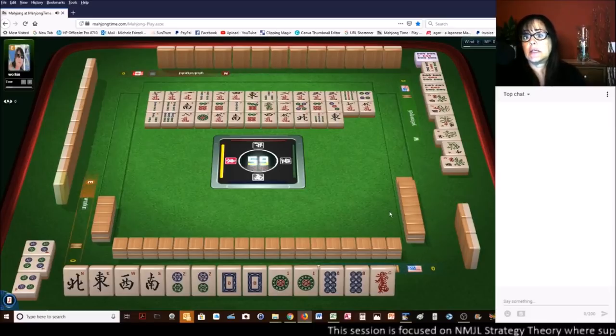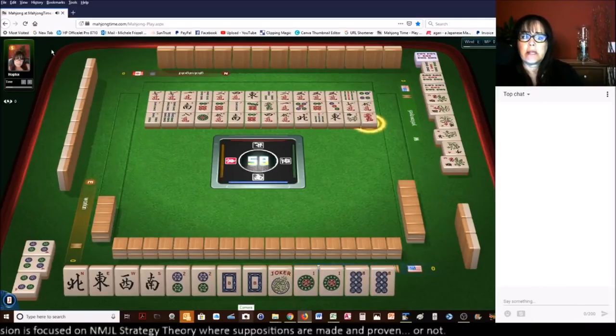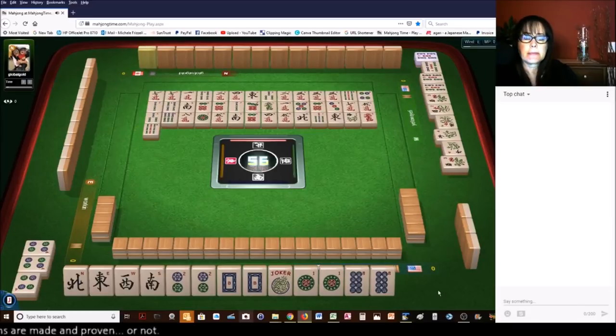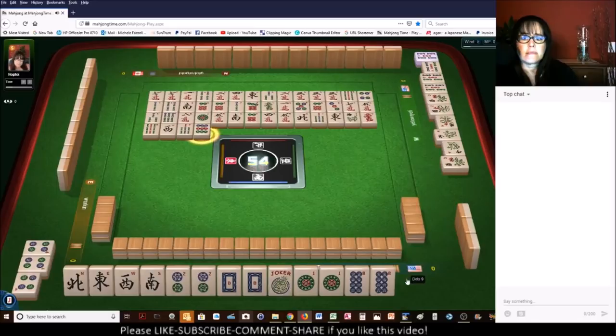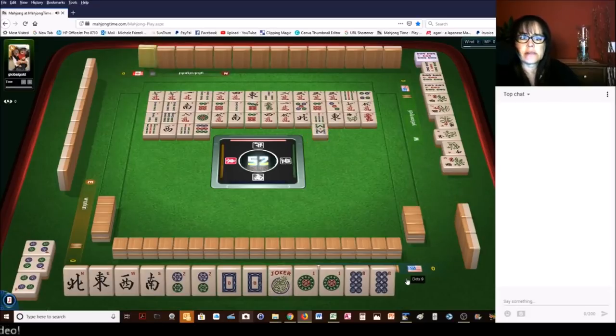East wind. There are three, three, five cracks out. No five dots — one five dot, I should say. We got that joker. We need a white dragon or a one dot to win. One bamboos. West wind. Seven bamboos. Nine dots. There are no one bams out. I'm wondering if they're playing one, five with six flowers. I hope I don't draw that one bam.